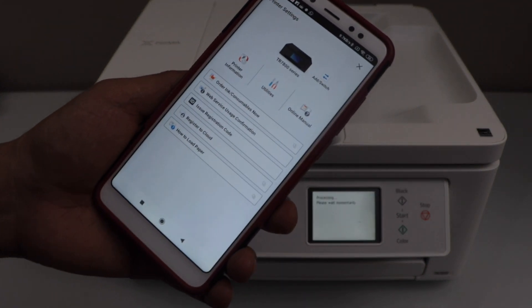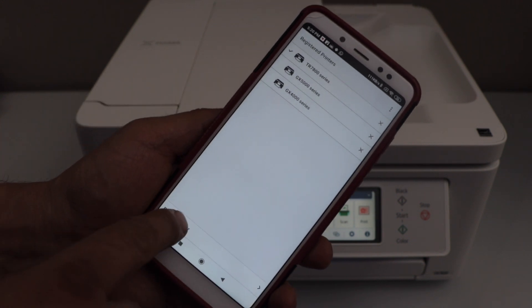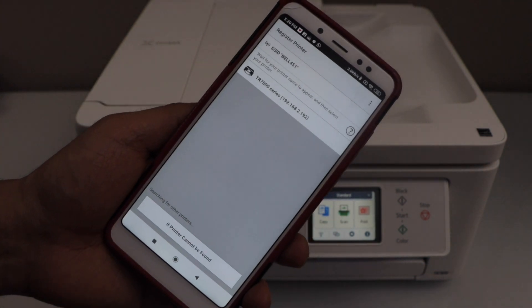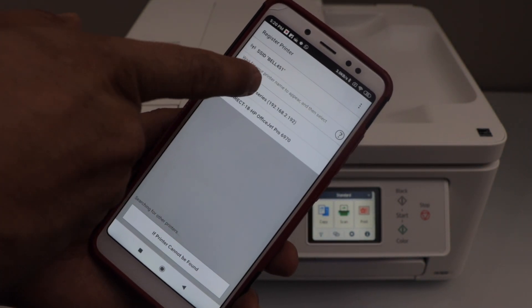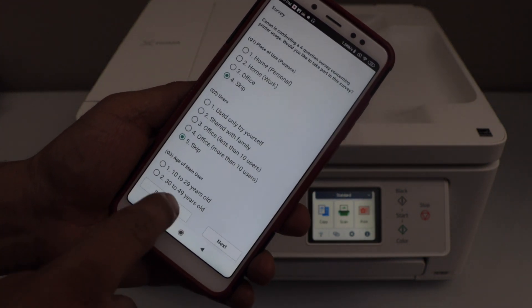Click on the Add switch, then click on Register Printer. Select the TR7800 series. You can skip the survey that appears.